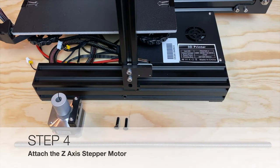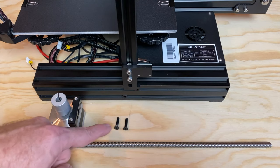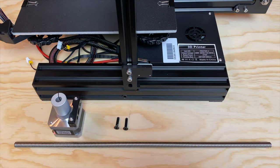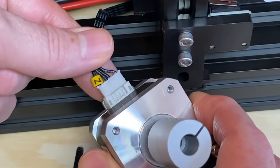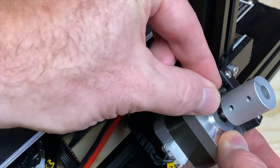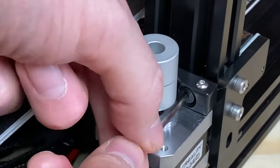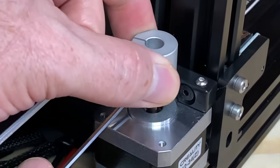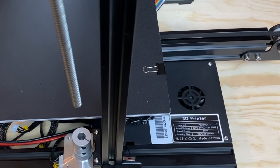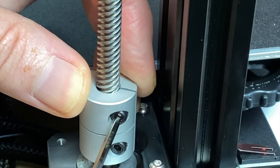Step four: attach the Z-axis stepper motor. This step requires the Ender-3 base assembly, the Z-axis stepper motor, the Z-axis lead screw, and two M4 x 18P screws. Locate the 4-pin cable marked Z and plug it into the Z-axis stepper motor — the connector is keyed so it only fits one way. Insert the two M4 x 18P screws into the plastic bracket on the stepper motor, then attach the stepper motor to the left vertical extrusion. Don't over-tighten the screws — snug is fine. Then insert the Z-axis lead screw into the coupler on the stepper motor and tighten the screw on the coupler to clamp the lead screw in place.